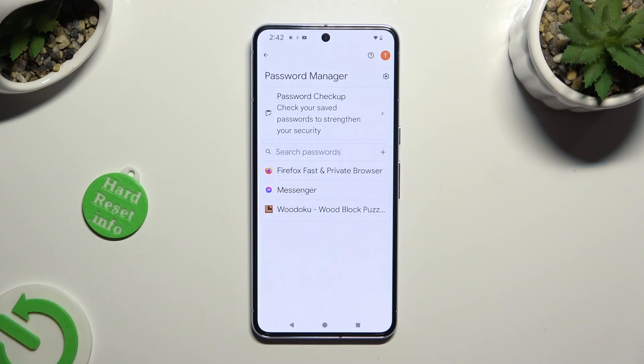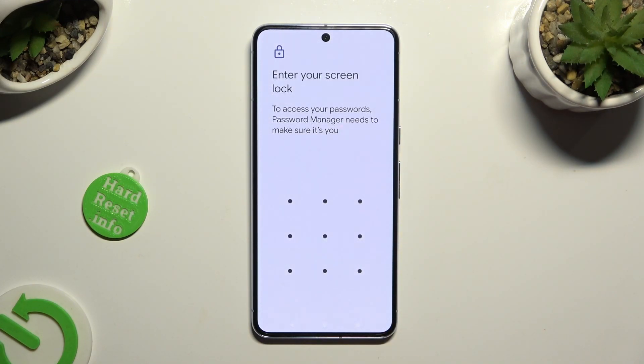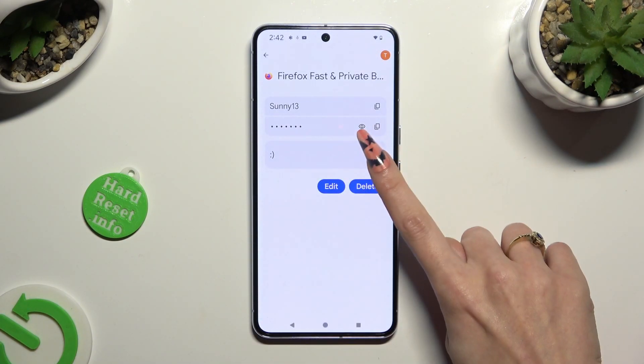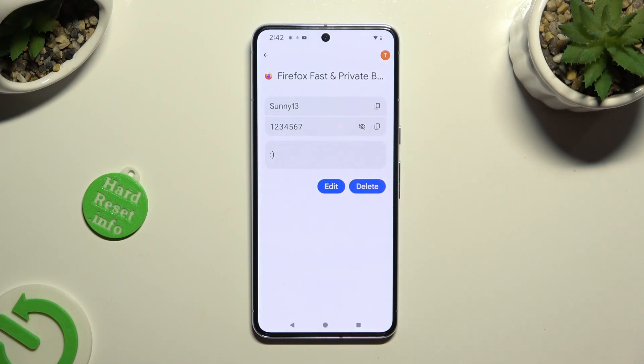Following that, just click on one of your passwords that you wish to check and enter your current login method. Now just tap on this eye icon next to your password to make it visible.